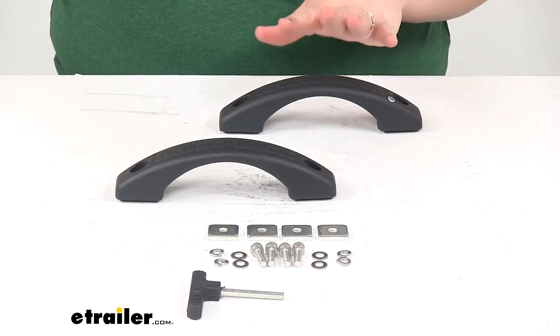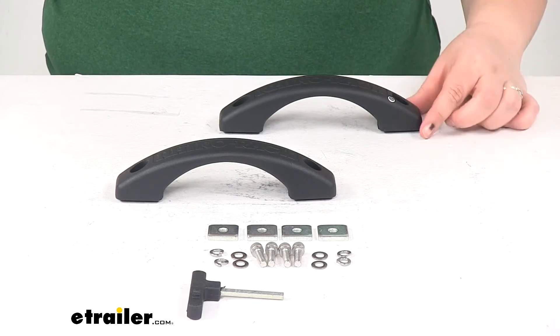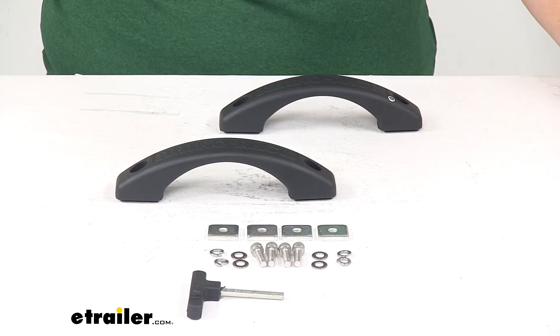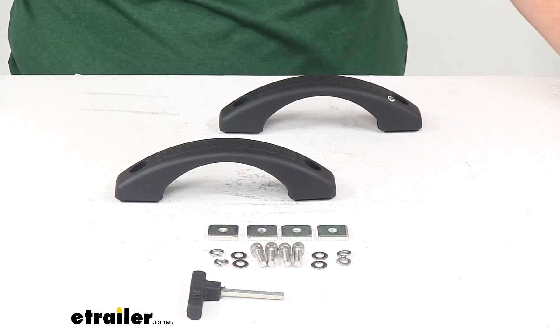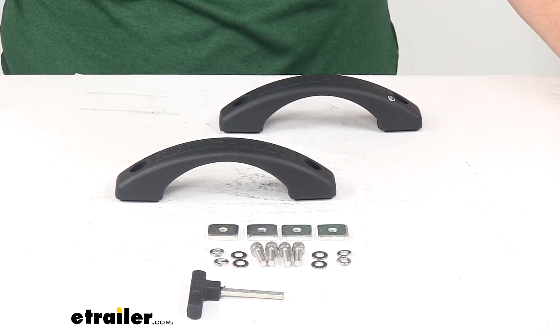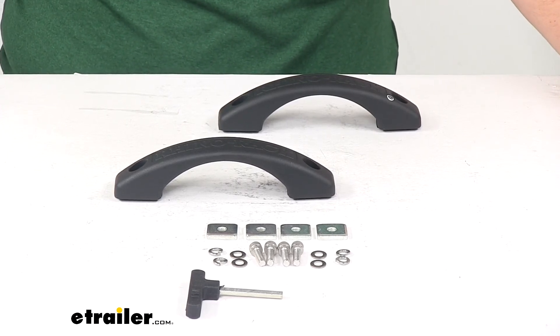Overall I think this is going to be a nice addition to your Pioneer Platform roof rack system. If you want to get the folding ladder that I mentioned, that's also available here at e-trilla.com using part number RRR-AFL. And that's going to do it for our look at the Rhino Rack Grab Handles for Pioneer Platform.